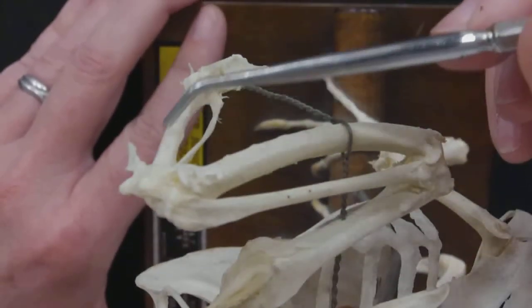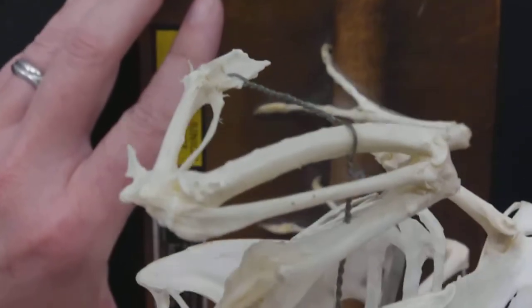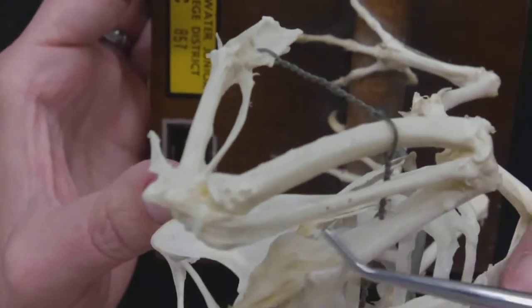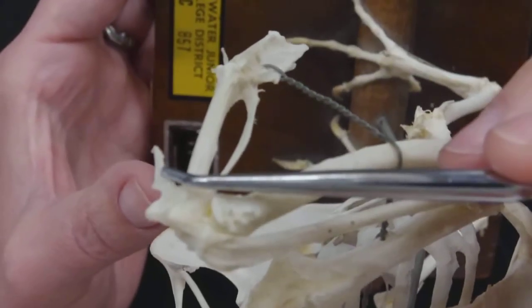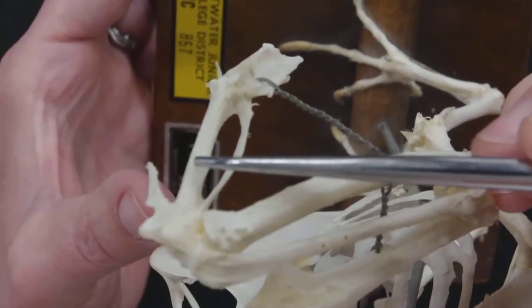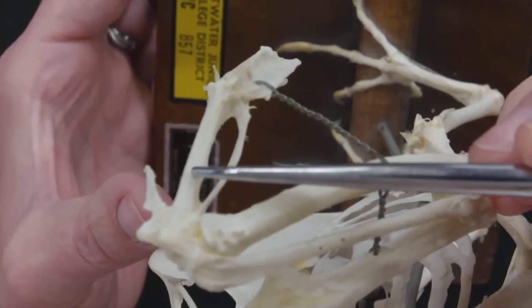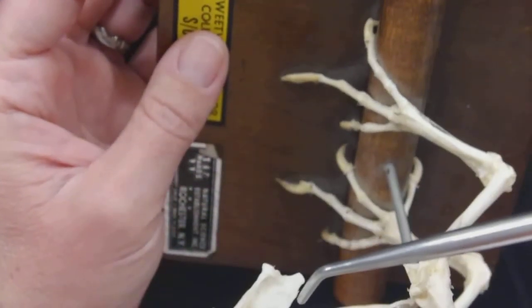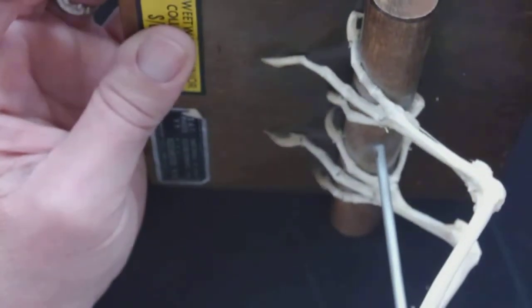From the ulna, we see that this whole last region is the hand. This whole last part is the hand. We see one finger right there. These bones are called the carpometacarpus, and then they don't call them fingers — they call them phalanges. Birds do have phalanges: one here and one here.